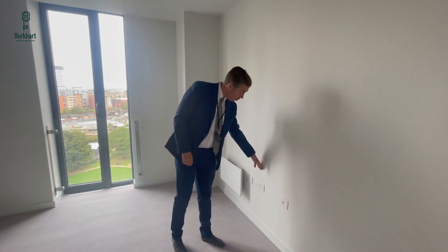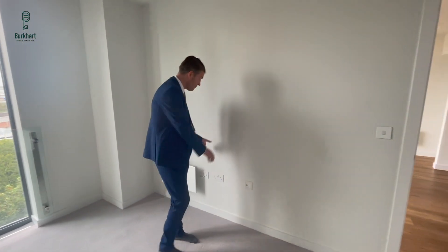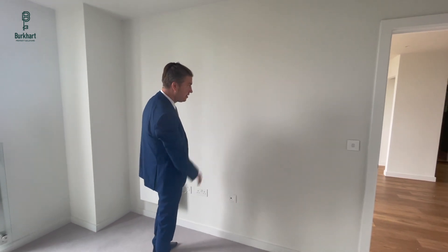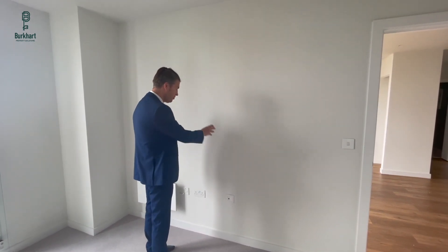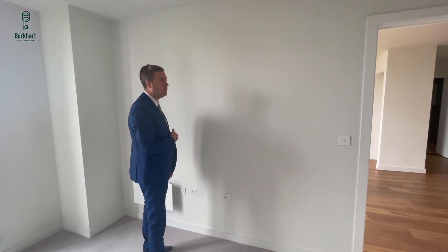Behind the wall you're going to have electrical wires behind wherever there are sockets. General rule of thumb is about a hand's width either side, trying to avoid anywhere with a socket. But the best thing to do is get a cable detector — you put it on the wall and it makes a little beep or signal wherever there's a cable behind the plaster.